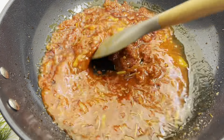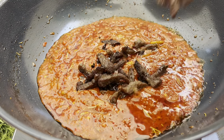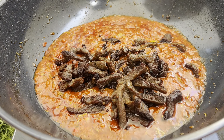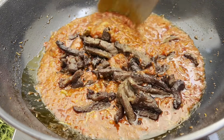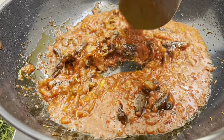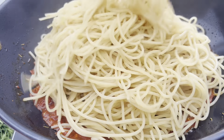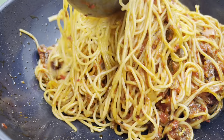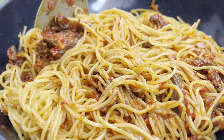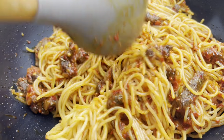You can add chicken stock or any kind of stock available, but if you don't have any, water works just fine. I'm adding in my fried beef and stirring that before adding my spaghetti. All you need to do is stir, stir, and stir so the sauce coats everything evenly. Be careful not to break your spaghetti.